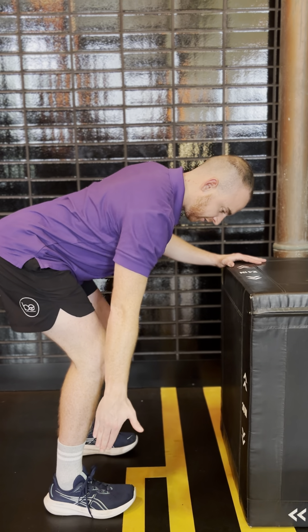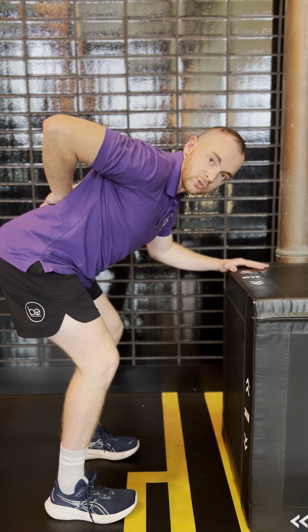So we've got knee bent, feet flat on the floor, hips back, and a nice neutral spine.